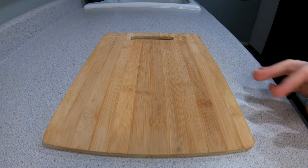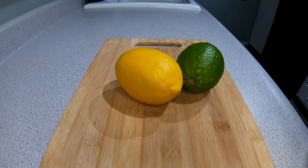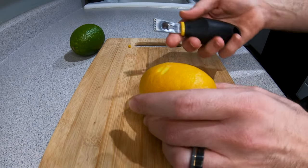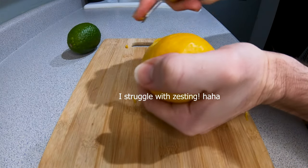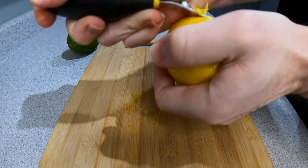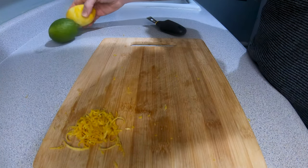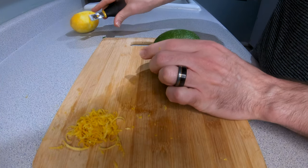Let's get started. Mix the sauce for a second. It looks like the sauce will be well nailed. Mix the sauce together. I'm gonna put the chicken in the oven, which is good.